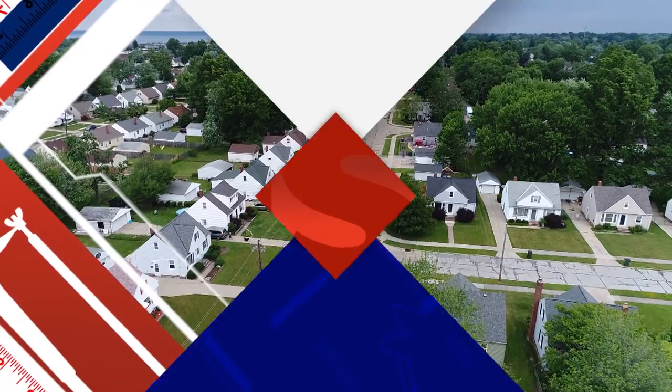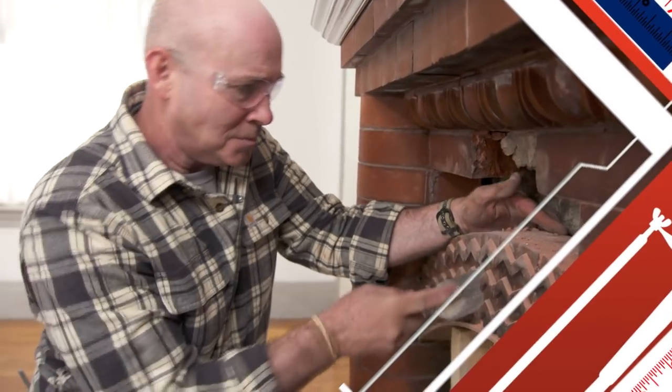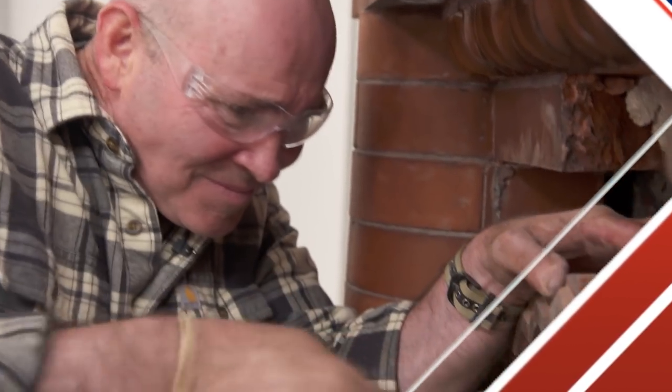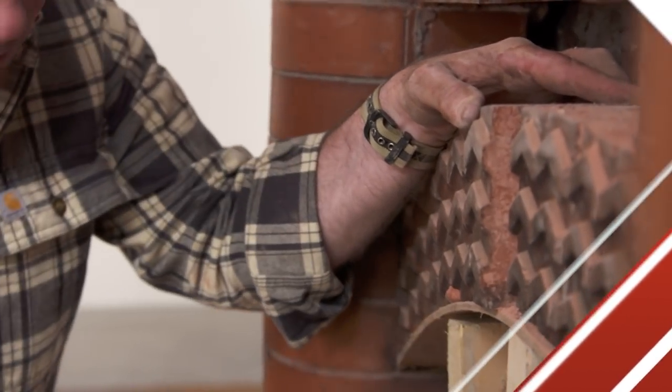Today on Ask This Old House: this fireplace is a work of art, but it's in tough shape, and restoring it is going to be a challenge. If I break anything while I'm trying to extract, huge problems because we can't reproduce the brick, and the face of this fireplace will change forever.